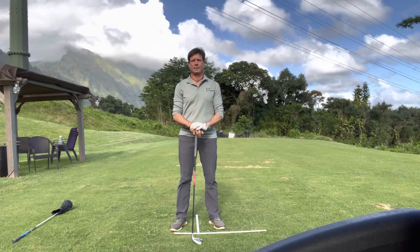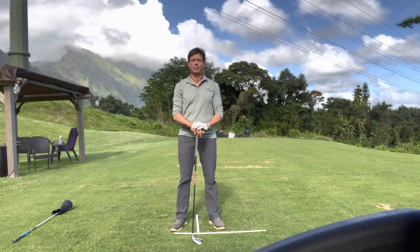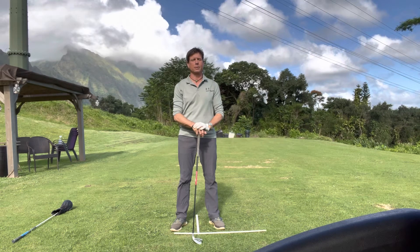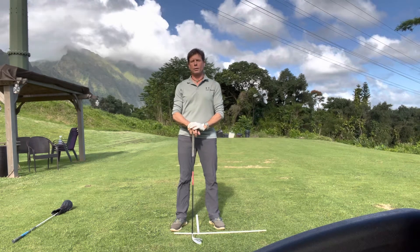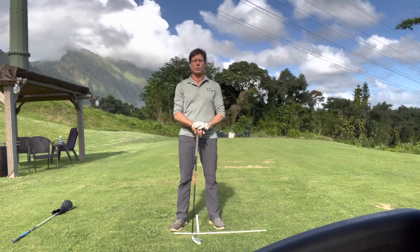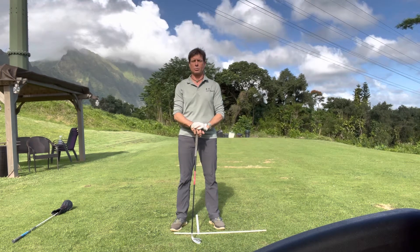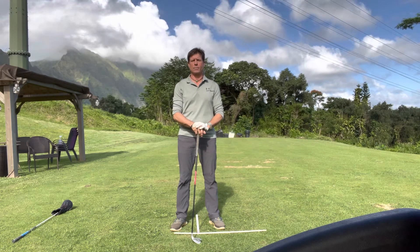Hello golfers, it's Kevin Robofsky again back in Hawaii, glad to be back here at the KMR School of Golf, Koalao Golf Course. Yes, we're still open — come on over for a lesson, get the full experience. I wanted to address some questions that arose from my first Mack O'Grady video, the 1986 swing explanation. Some questions came via email.